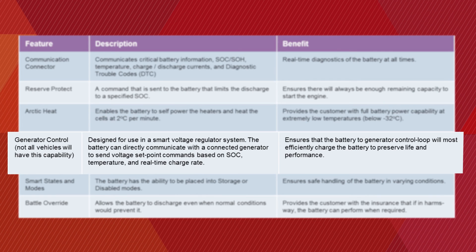The Generator Control feature is designed for use in a smart voltage regulator system. The battery can directly communicate with a connected generator or smart alternator to send voltage setpoint commands based on state of charge, temperature, and real-time charge rate. If the vehicle is equipped with a smart voltage regulator system, this feature will ensure that the battery-to-generator control loop most efficiently charges the battery to preserve life and performance.